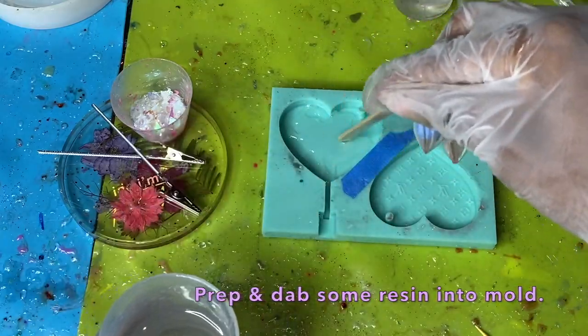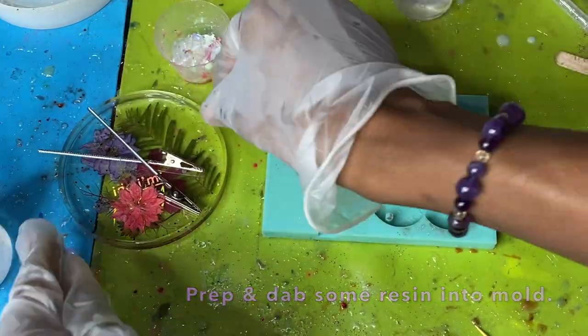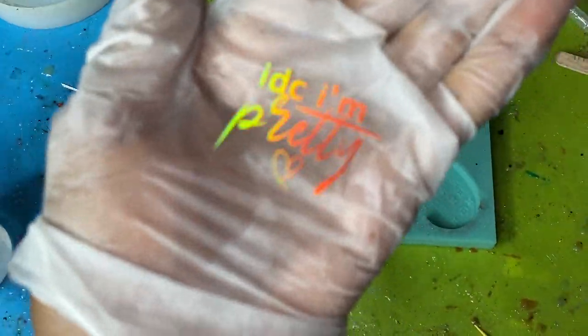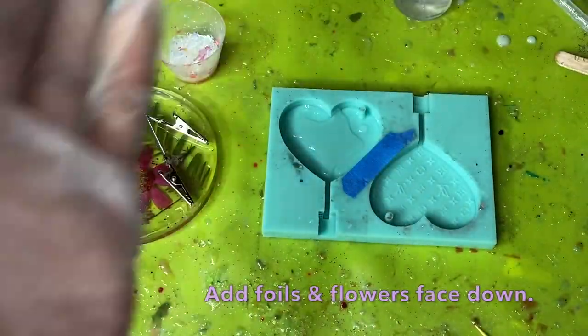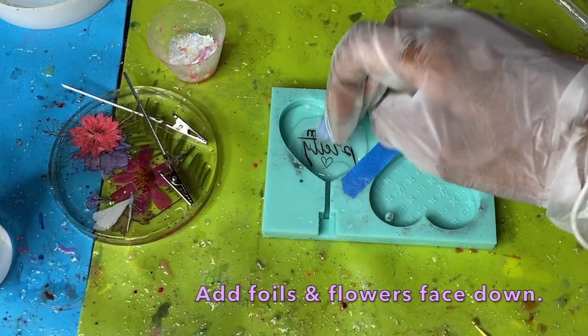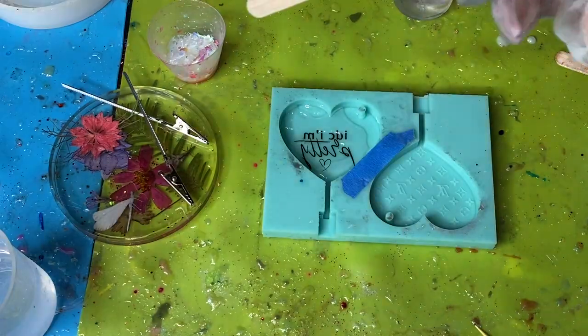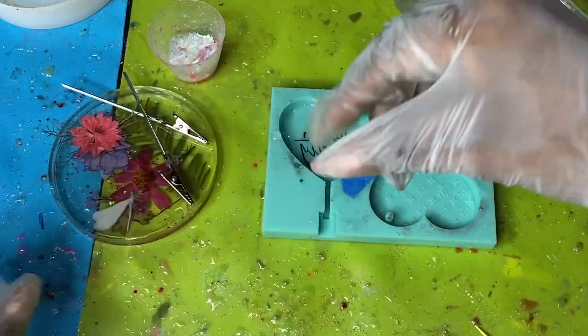I went ahead and prepared my resin off screen — I do that off screen because it's so boring mixing on camera. From there I just go ahead and add just a few dots of resin onto the bottom of that mold. Then I'm sticking down my foil face down, making sure it's pressed firmly in there where I want it, nice and flush.